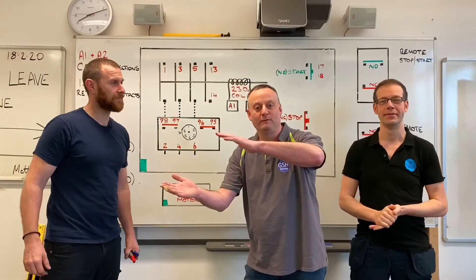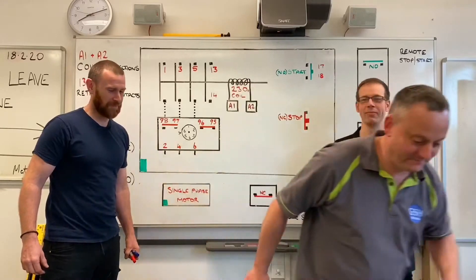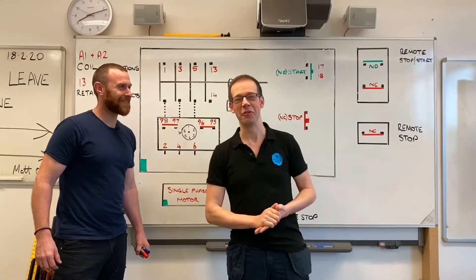Hello and welcome to this electrical principles training video.